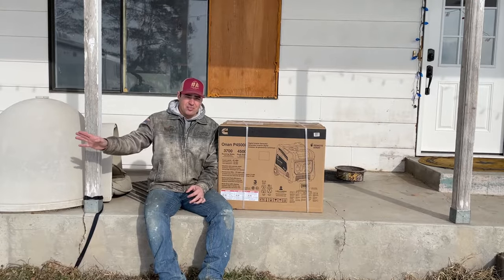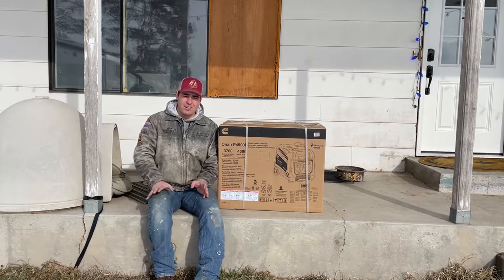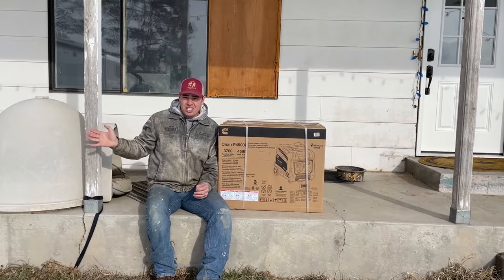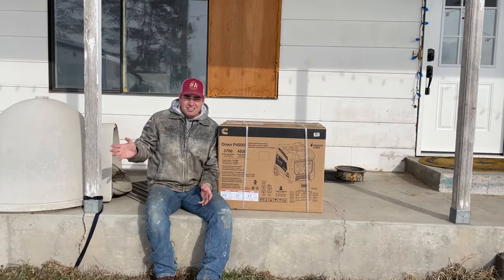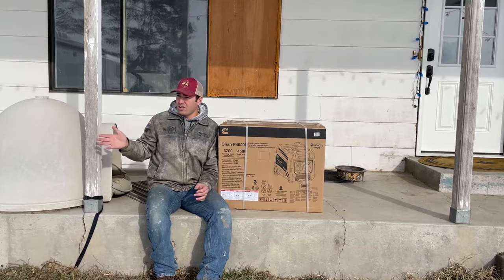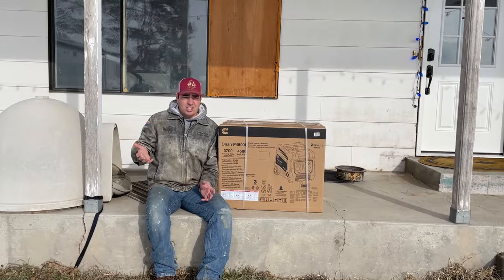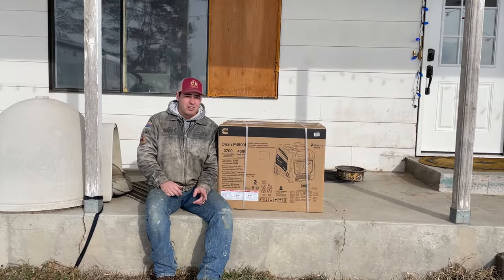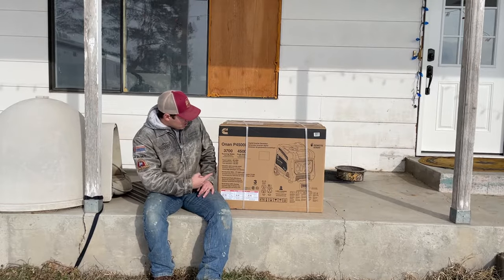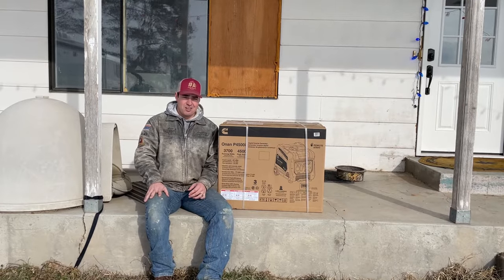My wife has a living quarters horse trailer. She likes to run the cans with the horses. But the generator's not working so good. And so instead of buying a $250 carburetor to fix the generator in the trailer, she decided she wanted a brand new one.